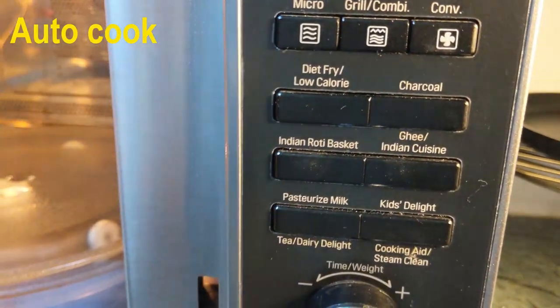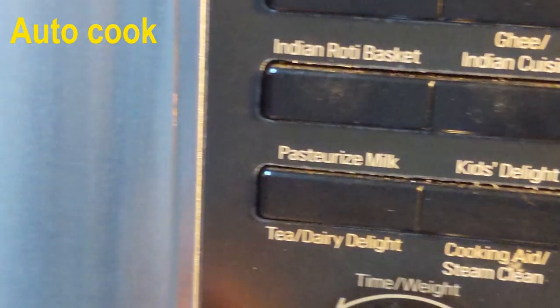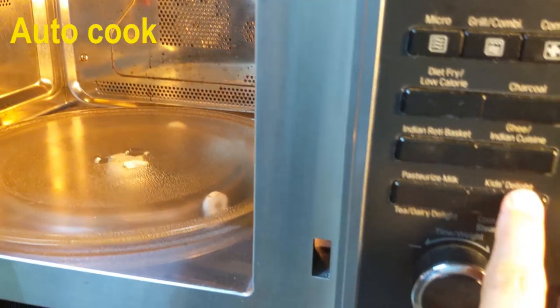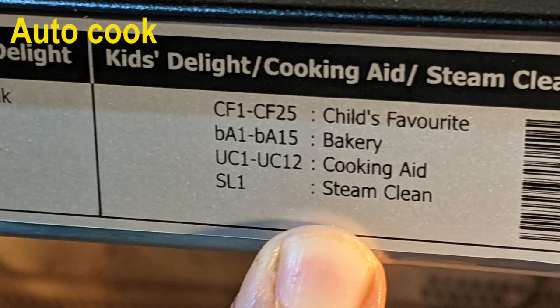Then you have ghee and Indian cuisine, which again has plenty of options: ghee, Indian cuisine, sweet corner, rice delight — various items can be prepared. Then pasteurized milk and tea, dairy delight — you have various options for boiling milk, making tea, coffee, etc. Finally, there is the kids delight and cooking aid / steam clean — a combined button for recipes for kids, bakery items, and special functions like cleaning and cooking aid.